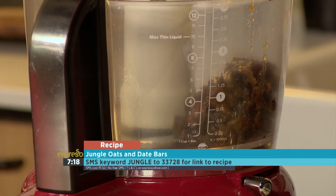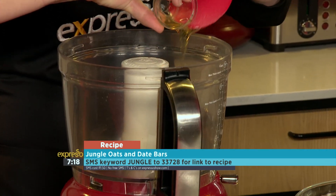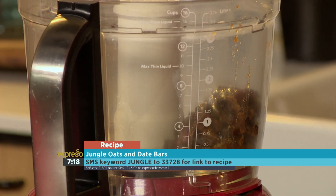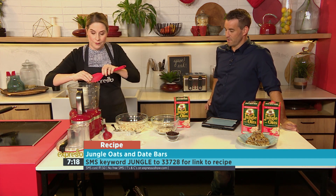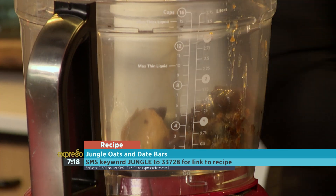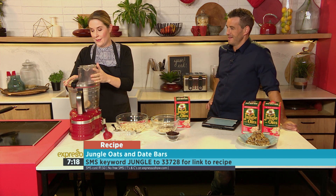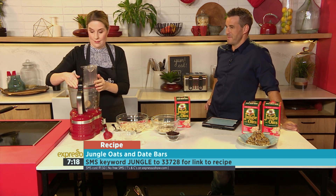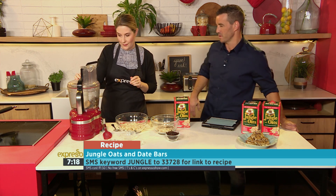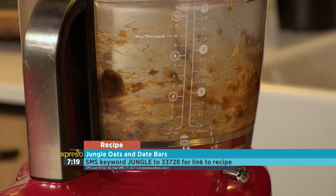I've just popped some dates into our mixer. I soaked them for about 10 minutes just to soften them, which makes it easier to blend. I'm adding some raw honey. The nice thing is we are getting our sugar spike, but we've also got a very low GI component in the form of our jungle oats, which is great. It's also great from a dietary perspective in terms of adding fibre to your diet, and not many of us can get that in throughout the day — so this is ticking all of those boxes.